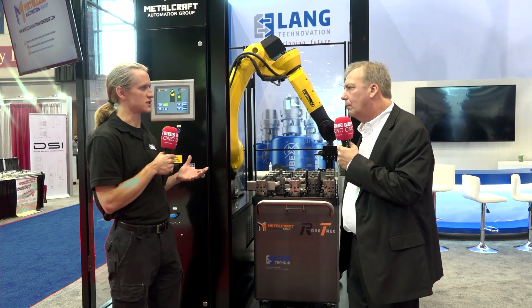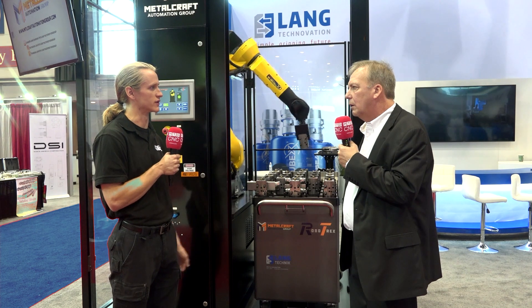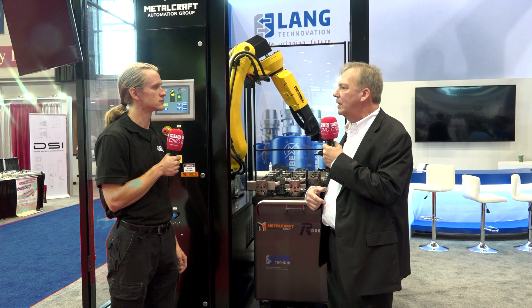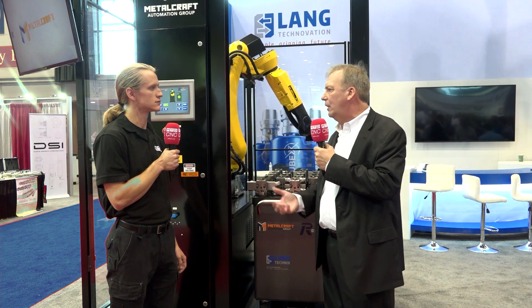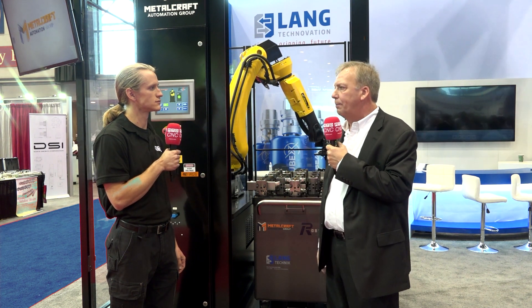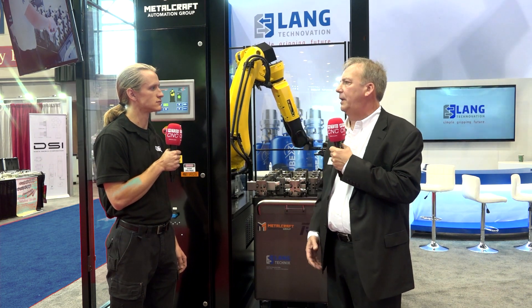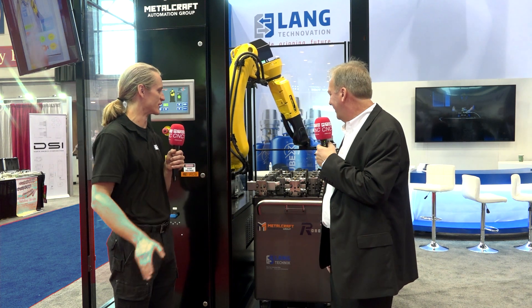Fantastic, it's a great system. How can a customer reach out to look into purchasing one of these? The best thing is to reach out to Lang directly. Normally we'll talk about the scope upfront, then pull in Metalcraft pretty quickly, and once we get that we'll really get down into the nuts and bolts of what needs to be done — whether there's fixturing or other types of utilization the customer is expecting. Thanks for telling me about it, John. I really enjoy the cart aspect — I think that's really unique. Thank you very much, Eric.